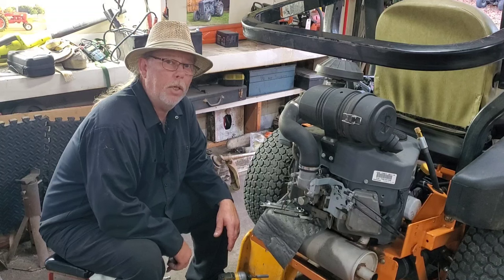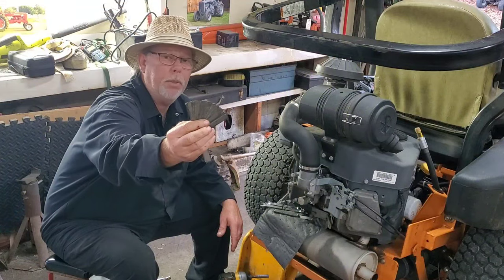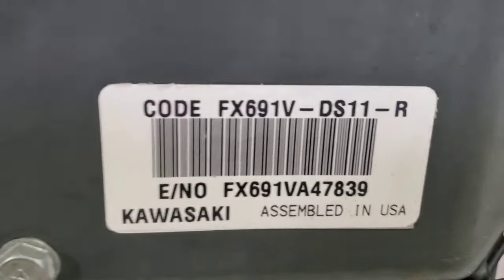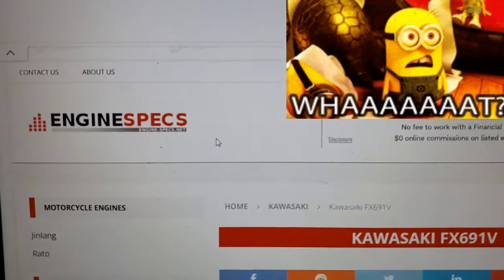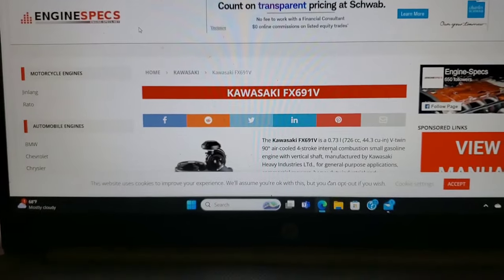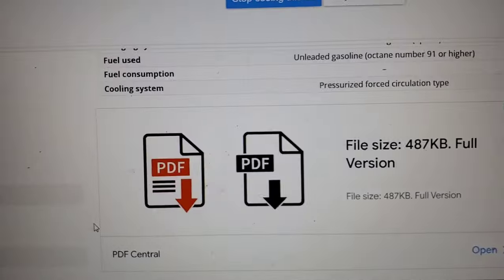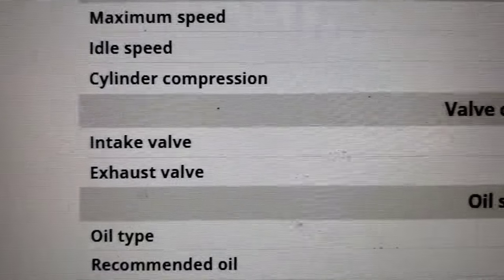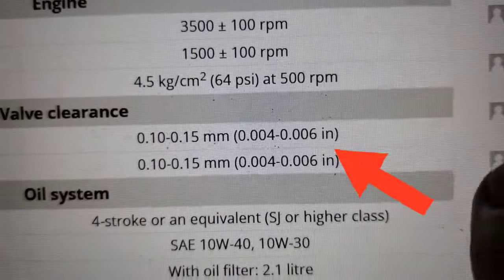What else you're going to need is feeler gauges. Now on the side of the engine there's that sticker — FX691VDS11. You come over to that computer and I went to enginespecs.net, looked up 691V, scrolled up, and it gives you all the specs, torque specs and whatever. Here we go — intake exhaust valve clearance: 4 to 6 thousandths.